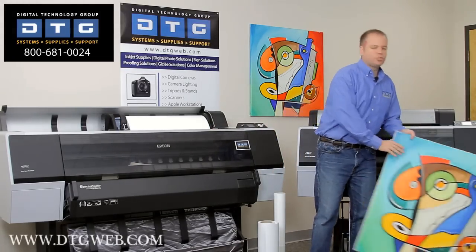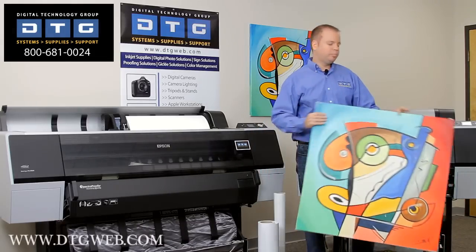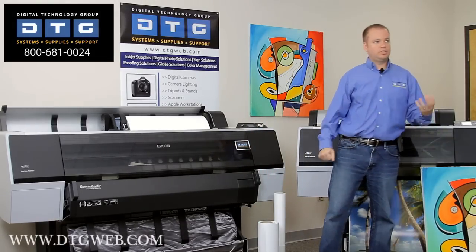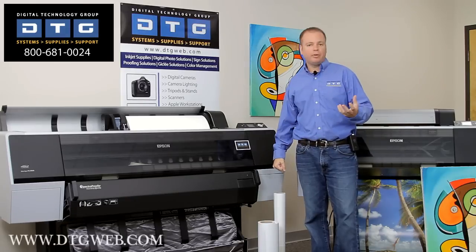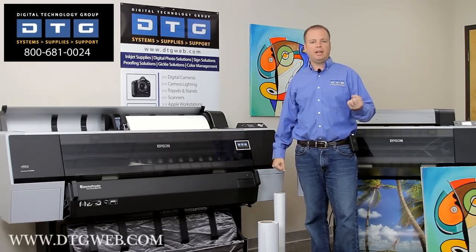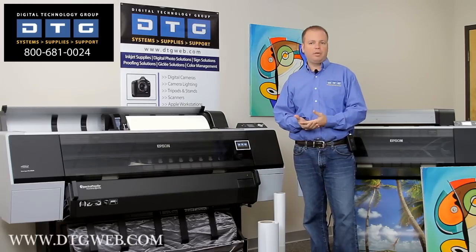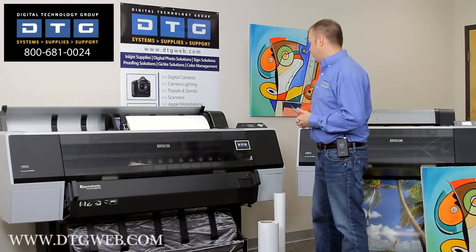Just as an example, this is a stretched piece of canvas printed on the printer. We've got some backlit film that you can do reverse print on and then display images behind glass and light. Fine art papers, photo papers, poster papers — a wide variety of medias.